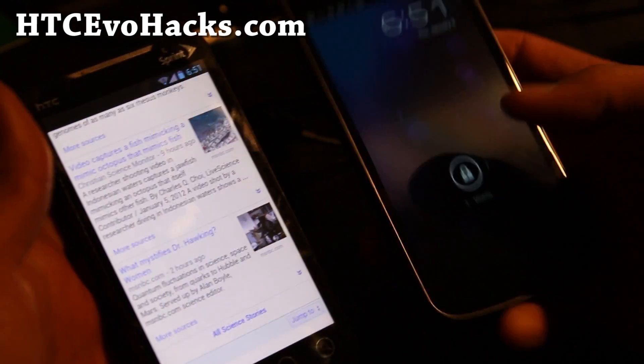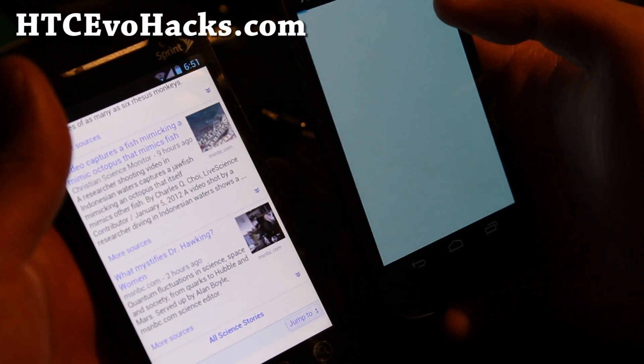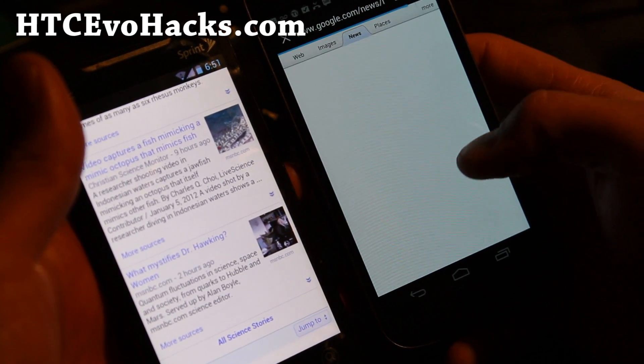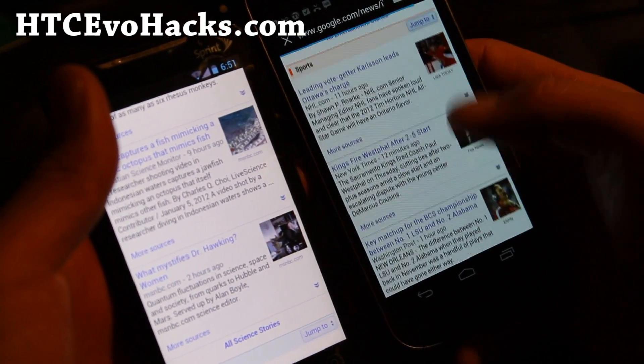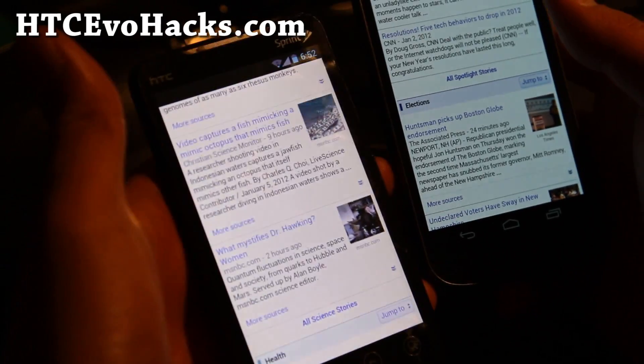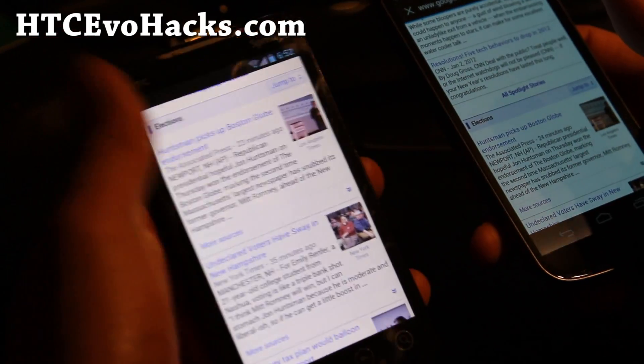So what it's supposed to look like is like this on the Google Nexus. There's just a slight bit — it's supposed to load while it's scrolling. But this ROM does pretty good.